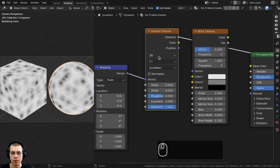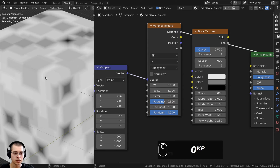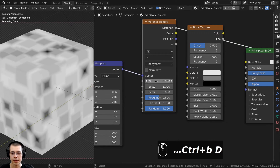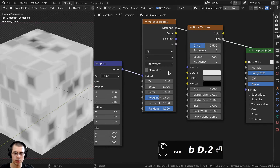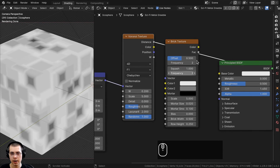Let's change the settings for the Voronoi. I'll change the dimension from 3D to 4D. Then on the distance metric, I'll change it to Chebyshev. Now you can see we have some little random squares with edges. The W value is going to randomize the texture — I'll set it to 0.2, but you can change this later. I'll keep all other settings as they are.